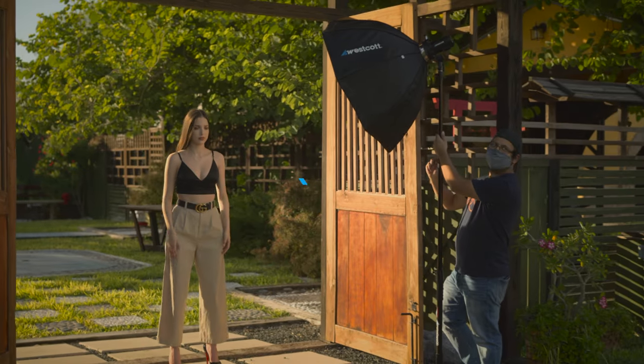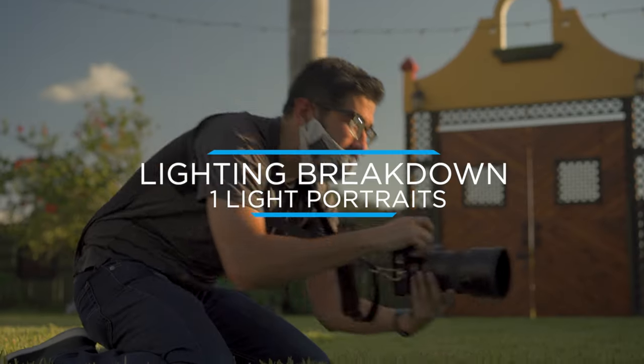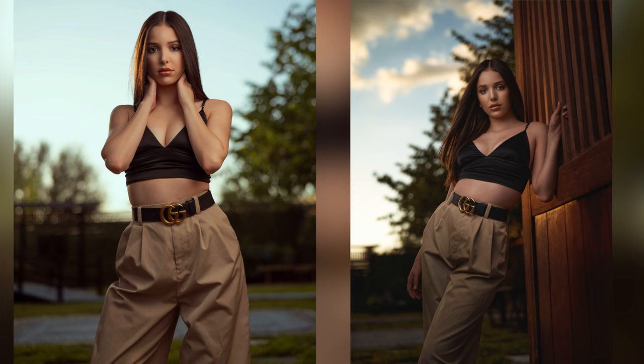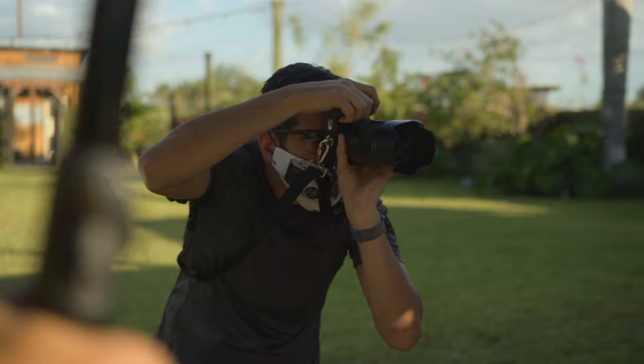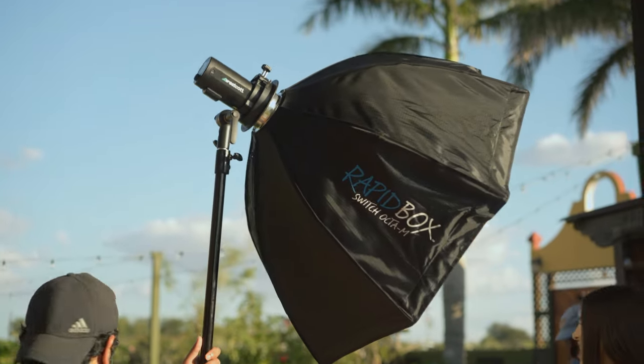Hey guys, it's Eli Infante and I'm excited today because I'm going to be using the Okta M and the FJ200 for on-location portraits. For this light setup, I'm going to use the sun as my rim light and we're going to use the portable setup with the FJ200 and the Okta M as our key light.